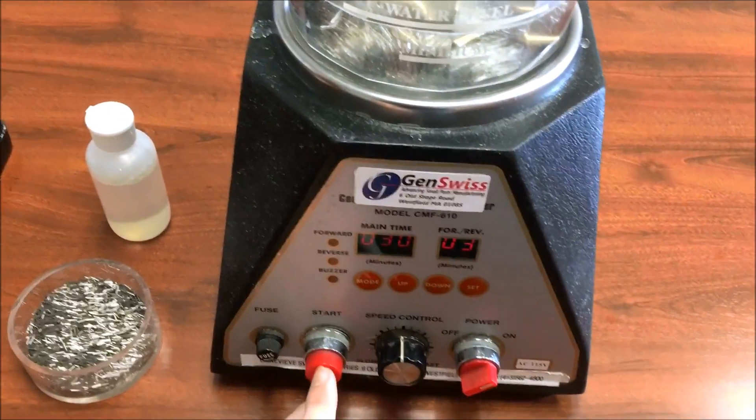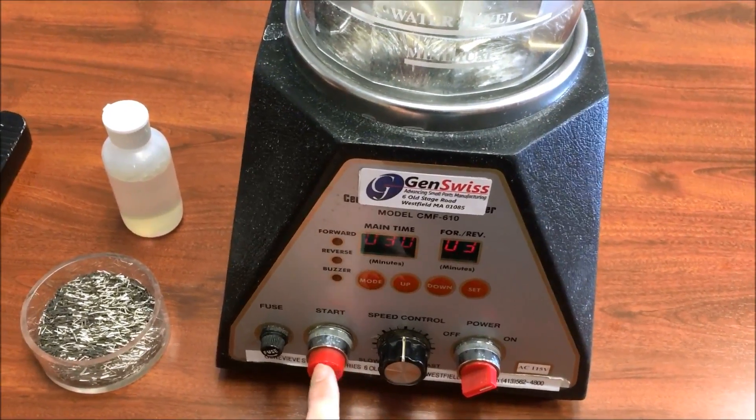Now we're ready to start the cycle. Simply set the speed and press start.